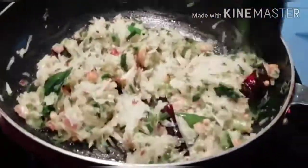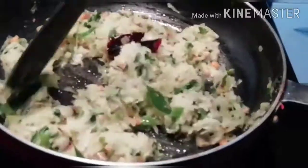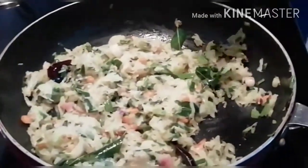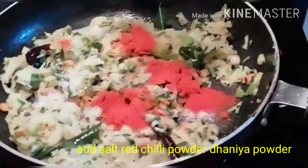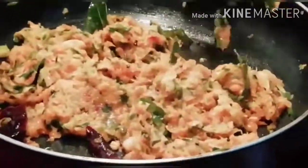Fry it for 1 minute. Add 1 spoon of red chili powder. Mix it and cook for 1 minute on low flame.